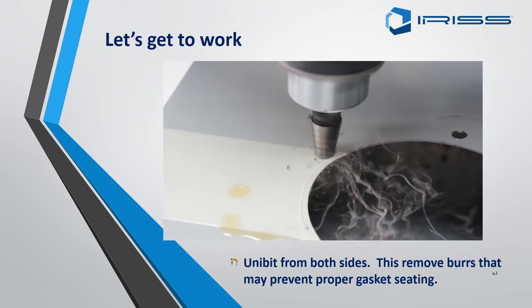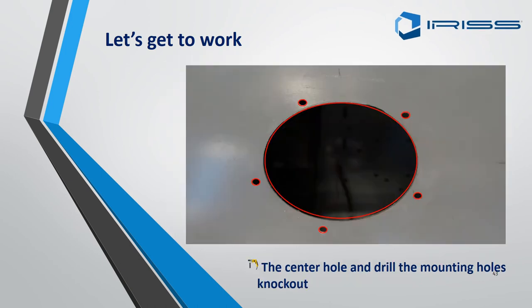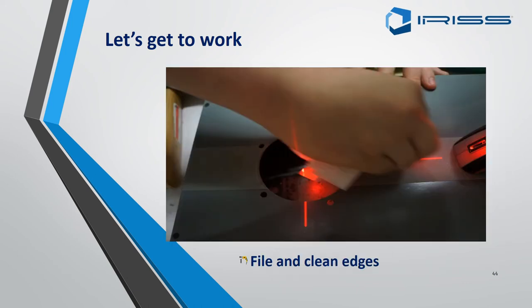Remove any burrs on both sides of the plate to ensure the securing plates will be held on nice and tight. Ensure there are no burrs on the centre hole or any of the securing holes. Any burrs found should be filed and the edges cleaned, as this will cause issues when putting the securing plate on.